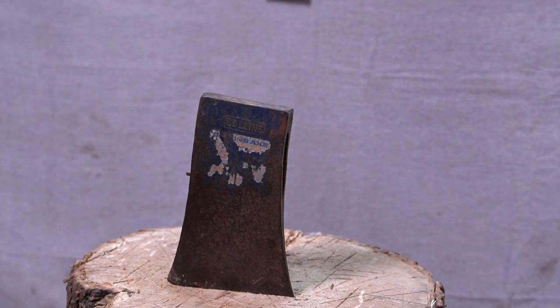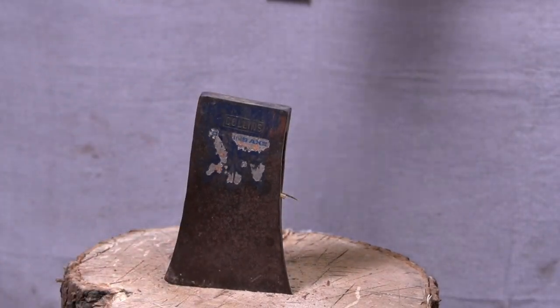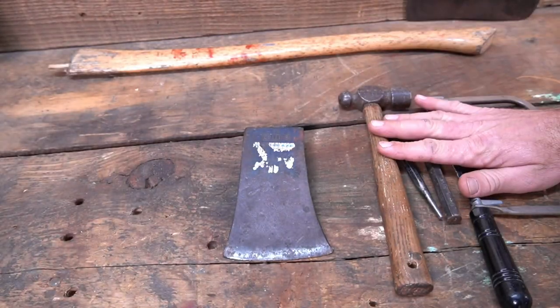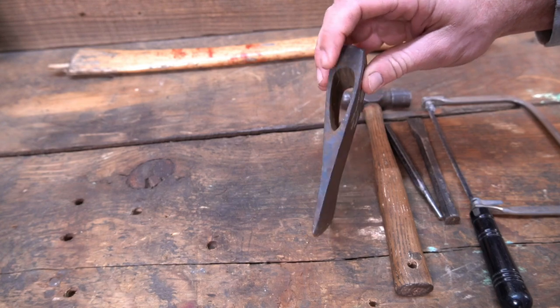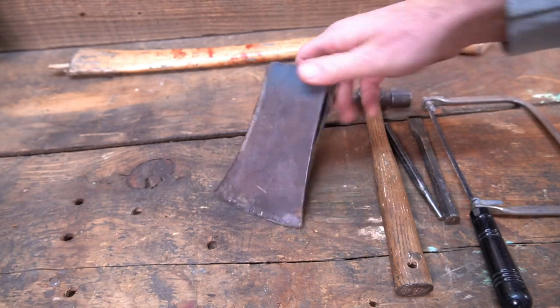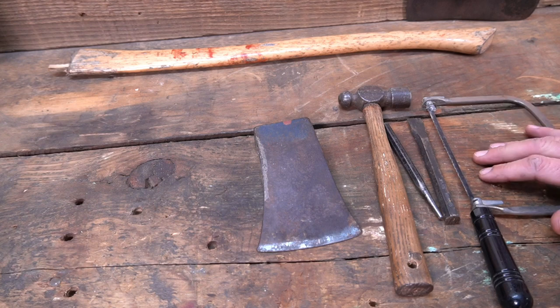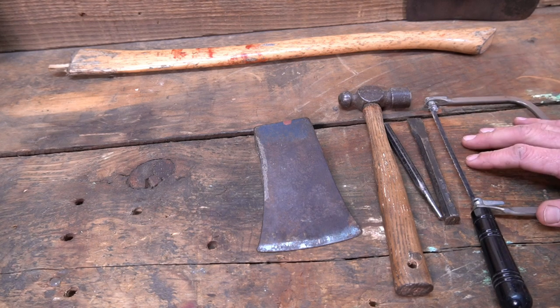There you go — there we have it. Super basic hand tools, and we didn't damage the eye. There are no burrs inside. We didn't have to hammer on the axe head at all, and it came right out really easy with no frustration. Sometimes you've got to think outside the box. Hope you guys enjoyed this video and gained some knowledge from it. Think about subscribing and leave a comment. Have a good day.